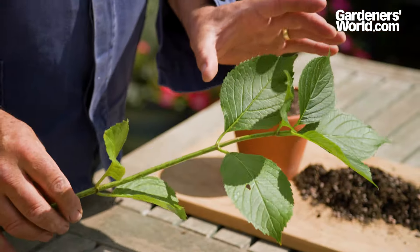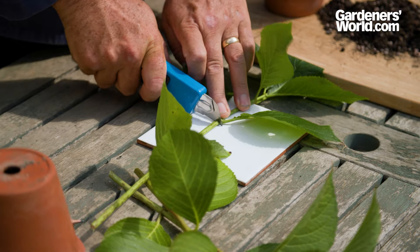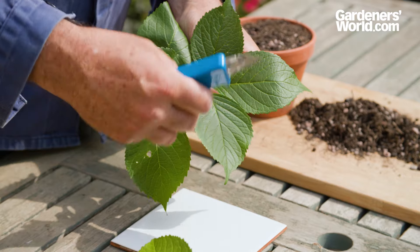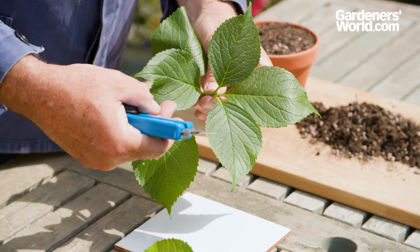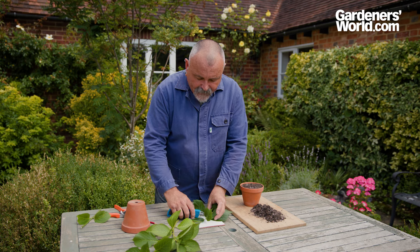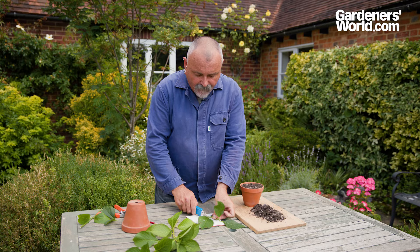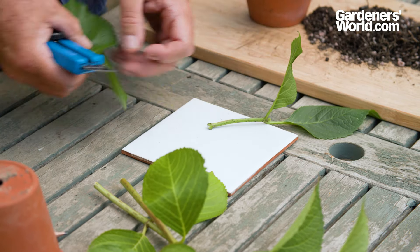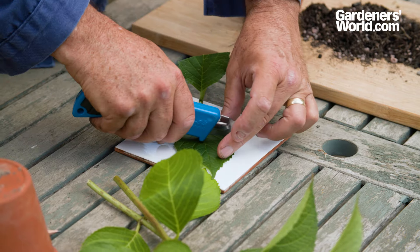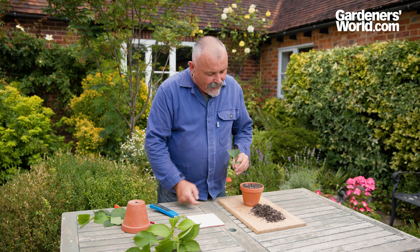When you've got the cutting material, you're going to make a cutting around about 10 centimetres long in total — don't make it bigger than that because the cutting will wilt. Use a sharp knife to cut below the node. Any leaves that aren't fully expanded should be removed as they'll take energy from the plant and cause it to wilt quicker. Use your craft knife to take that top piece out, and you're left with a cutting with just two nodes. Take the bottom pair of leaves off, leaving that bulgy bit because that's where the roots will come from, then reduce the leaf area to minimise evaporation so those leaves won't wilt so quickly.